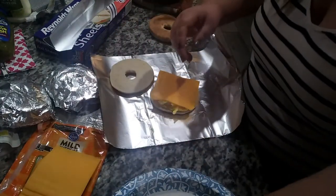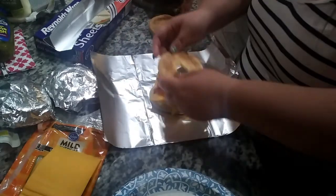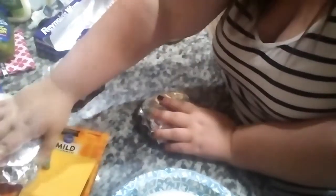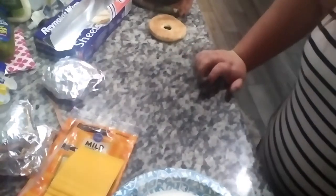So: cheese, one strip of bacon cut in half, and then a bagel thin top. I'm going to keep doing this — 16 sandwiches — and I'll show you guys what they look like when done.